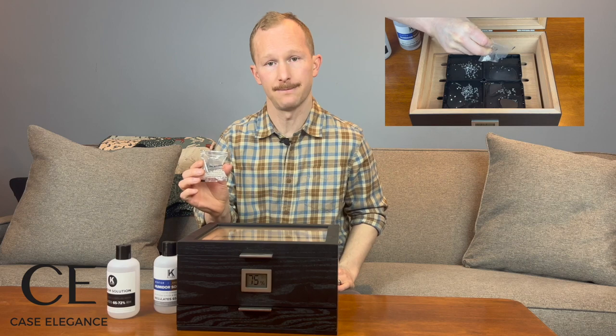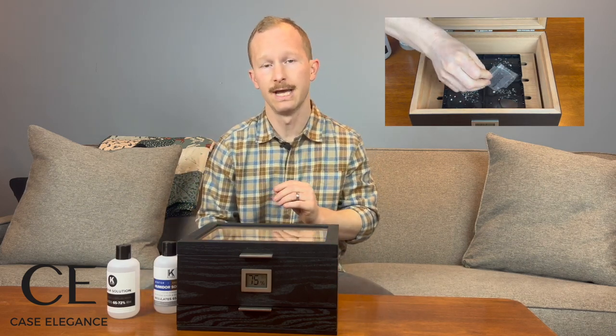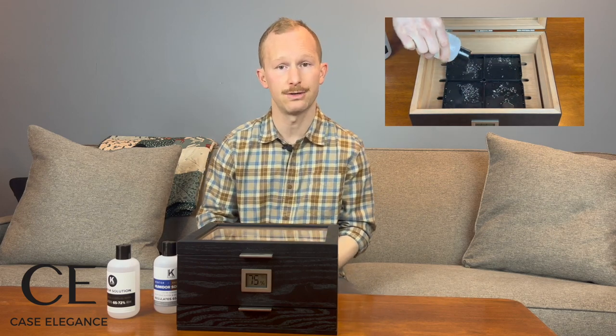Now that the humidor is consistently at that mid-70s zone that we've been looking for over the last couple of days, I'll take this chance to add the gel crystals to the hydro tray. Go ahead and sprinkle those evenly into each of the four quadrants of the hydro tray, and then follow back through with humidor solution to make sure that each of the gel crystals touches and is saturated by that liquid. You can go ahead and put the cover back on your hydro tray, place the hydro tray beneath that wooden platform, and that completes the main steps of seasoning your humidor.